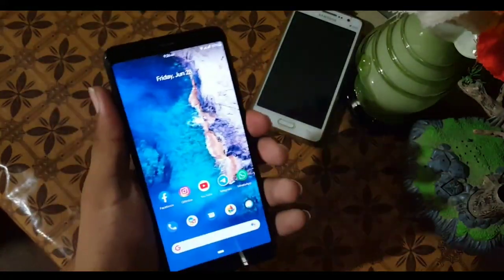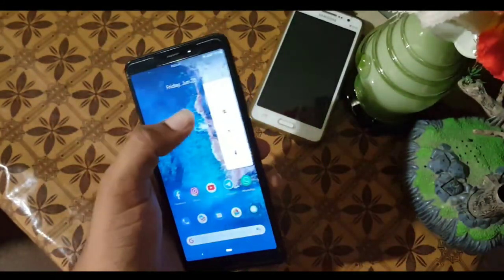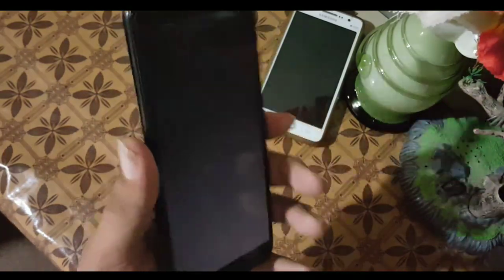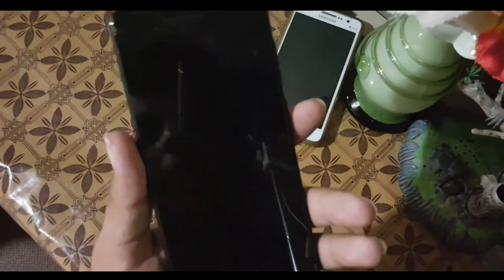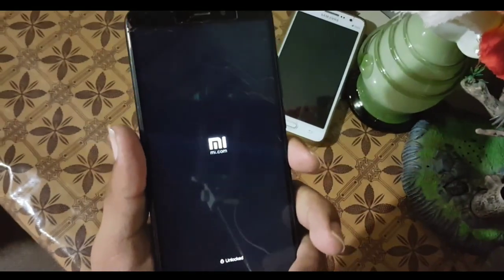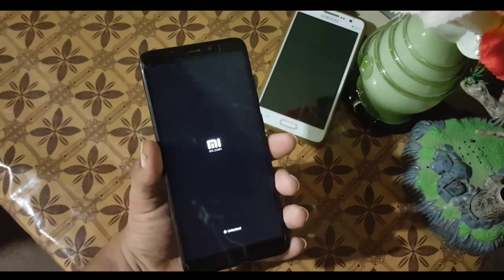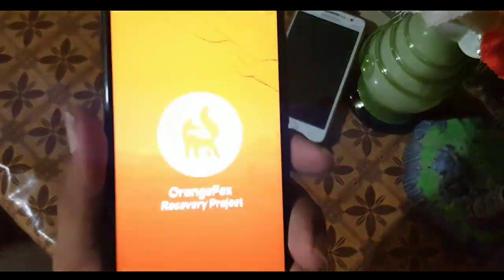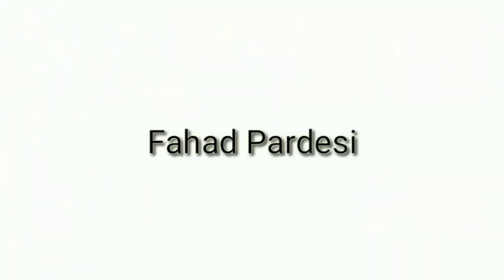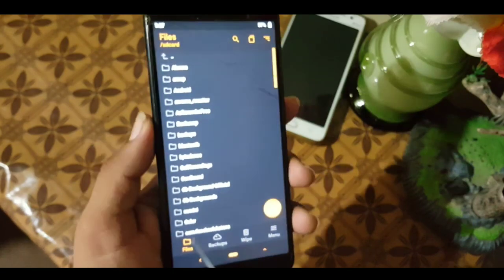Assalamu guys, how are you? I hope you are doing good. Today in this video I am going to show you a full review and installation of the latest OrangeFox Recovery, which is a pretty good recovery, and it comes with a new UI. So without wasting more time, let's get started.